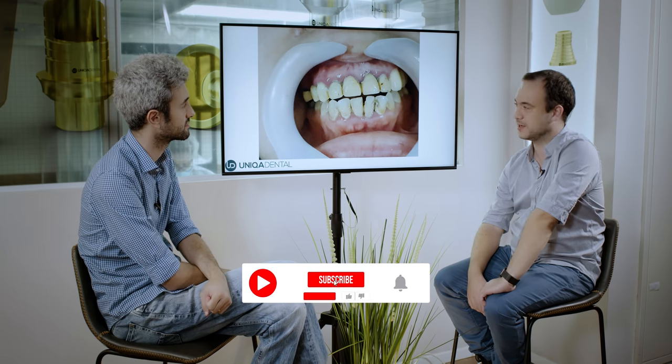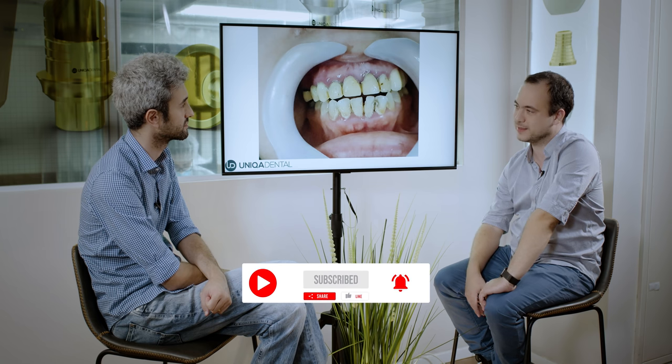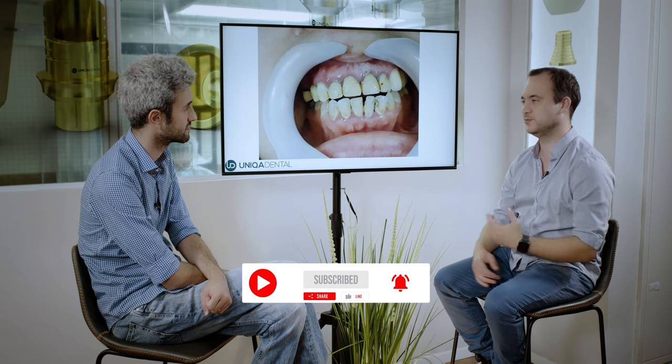With us today as always, Dr. Reniv. Today we have a case where we'll make a zirconia restoration bridge on the upper jaw. We'll extract some of the teeth, then we'll have a temporary bridge on the teeth we left, and later on we'll change the provisional bridge to a zirconia bridge on top of those implants.